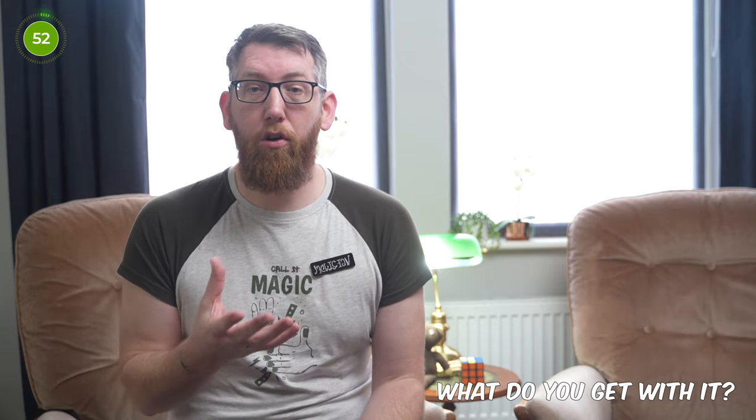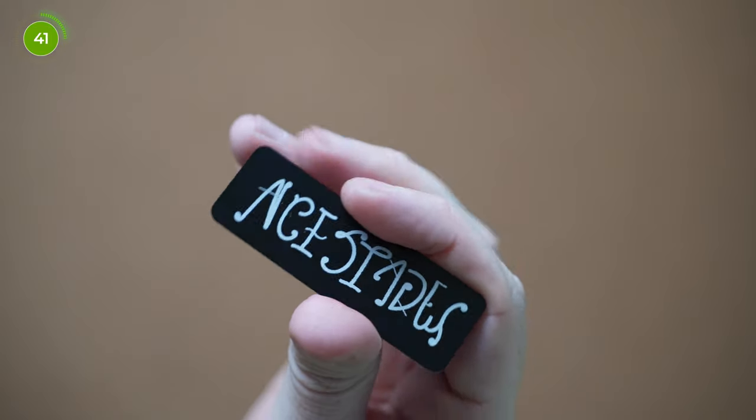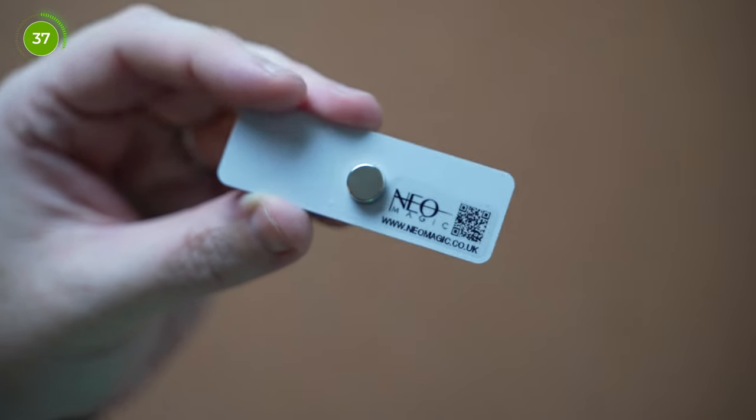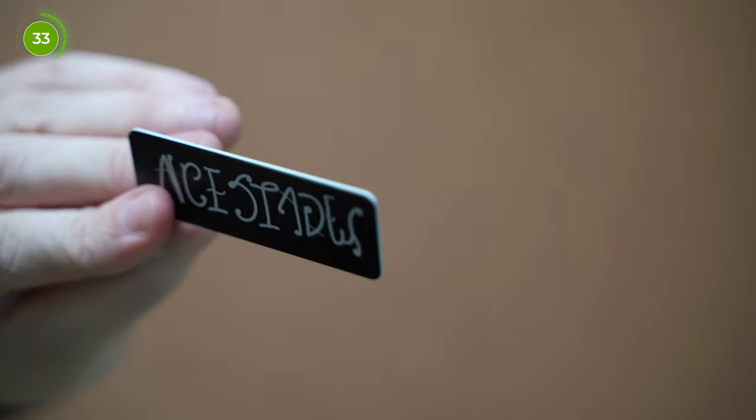What do you get with Spin? You get the badge itself, which shows 'magician' one way, and when you turn it the other way it says 'ace of spades.' You also get a magnet attached to the badge and another one to attach the badge to your clothing — you put the other magnet on the inside. There's also instructions, but it's pretty self-explanatory. If needed, there is a QR code on the instructions leaflet, and a link to the website which has a 3 minute and 31 second tutorial video.